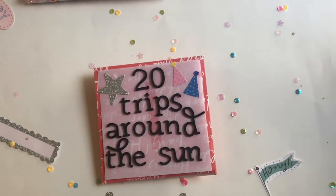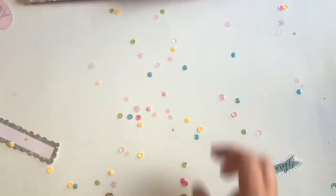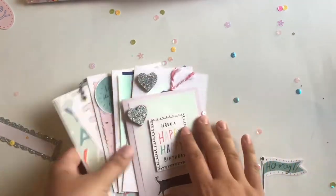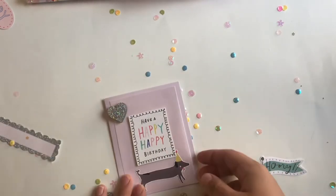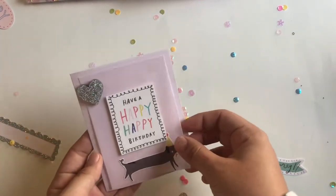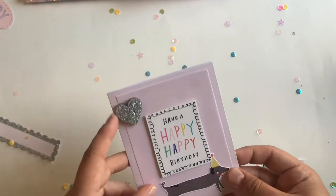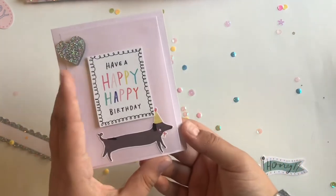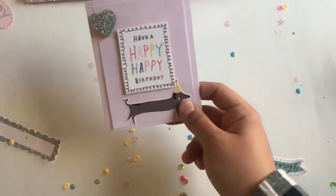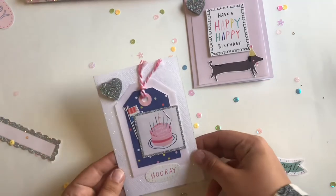Another thing I was able to make were some cards — I have five for you. They're all different sizes and I used all kinds of different papers. This first one is on a pink piece of paper with a piece of holographic vellum on top. I love the way that the holographic vellum looks with this collection — it really ties in with the silver glitter from everything. I like to keep my cards pretty simple because I think they look more professional that way, but you could go all kinds of crazy. I still have so many stickers and ephemera left.